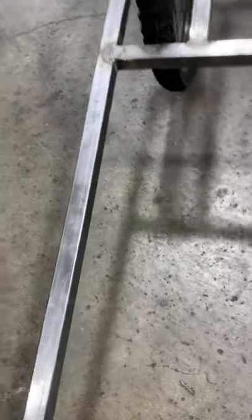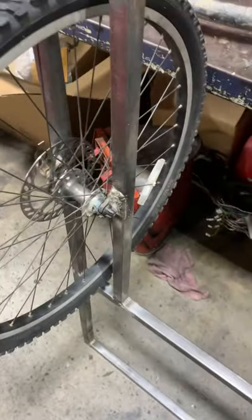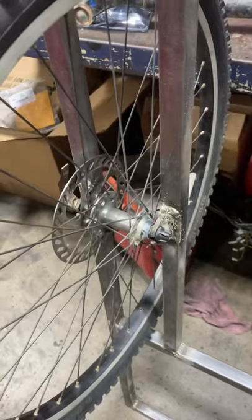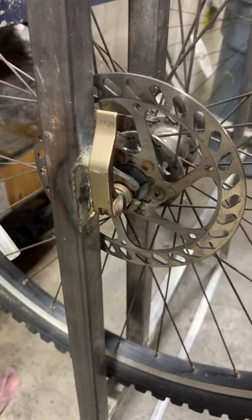I had to custom make some brackets on here. I'm sure I will get critiqued on my welding — I never claimed I was a welder — but I'm pretty confident it's not going to go anywhere for what I'm using it for. Not the best welds, but it'll work.